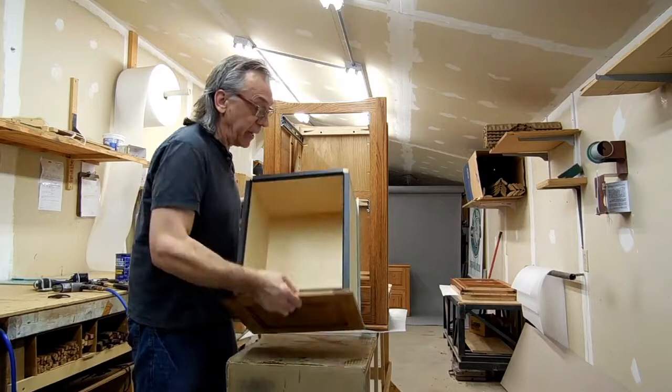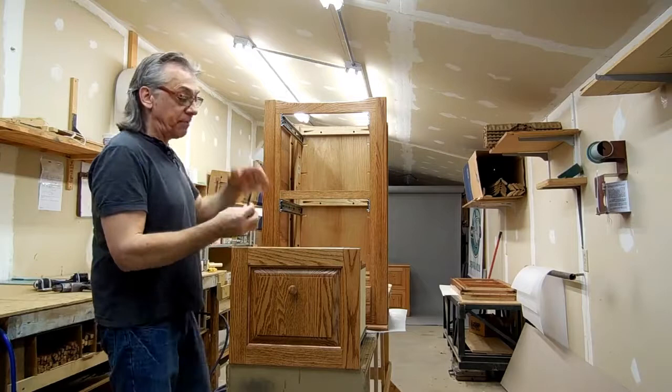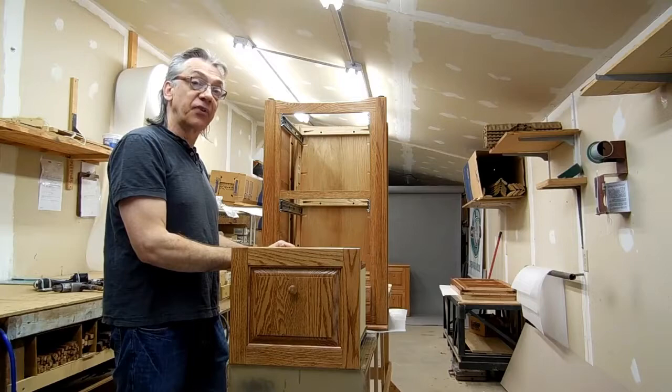I almost have this done — just need to put in the other two boxes and finish adjusting everything. On the bottom I put one-inch felt pads, about a quarter inch thick, on top of every leg. They stick really nice, so the cabinet will slide across the floor without marring your wood floors at all. After that, I just put the bottom on. Let me finish putting this together and then we'll take a look at the finished product.